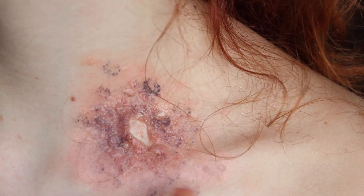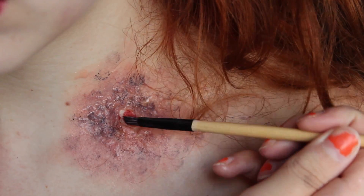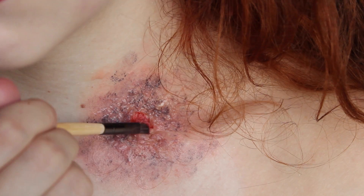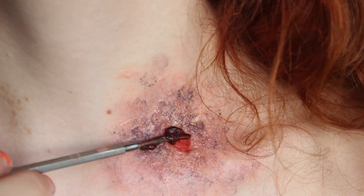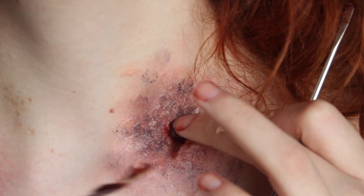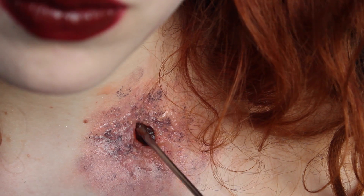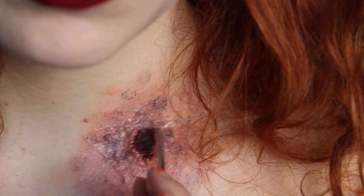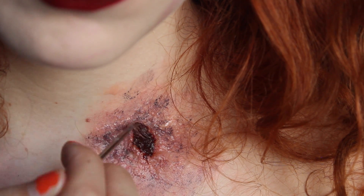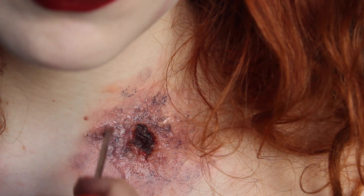Just make sure to splat these very randomly around it — remember that this would have been from the bullet. Now I'm just adding a red base into the inside of my wound, and then I'm adding some blood paste to properly create some depth. I'm using a spatula to drag that blood out properly. It's quite thick so it's gonna be easy to work with once you place it down.